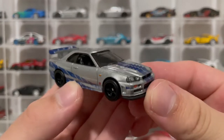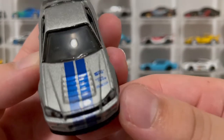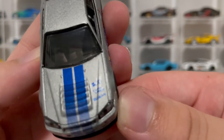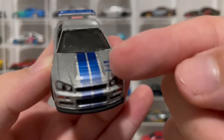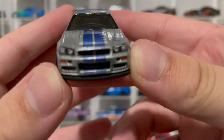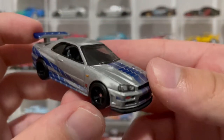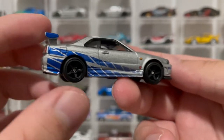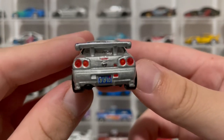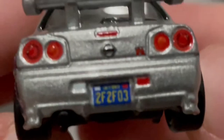Here it is — the R34 Skyline. Look at the headlights, really nice detailing. We got Toyo tires, Sparco, K&N on the hood. And here you can actually see the fade on the stripe when it goes up, then it turns really dark blue. Really nice. Got the iconic side stripes. And then the license plate — I think the license plate is really sick. 2F2F03 — that is really nice that they added that.